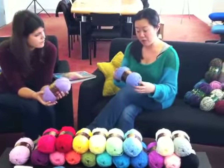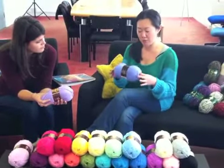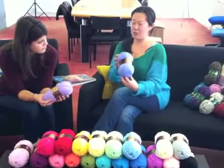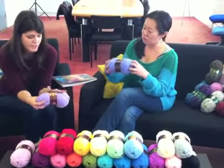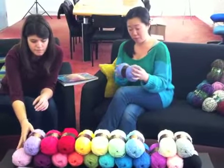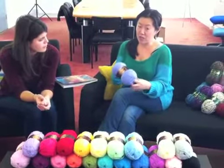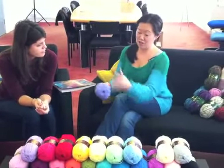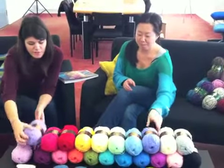A lot of the crocheters in the office have been raving about it. It's 100% premium acrylic but it's not plasticky — some acrylic yarns are a little bit plasticky, but this is really soft. And it's £1.99 for a 100g ball, so it's great value for money and really good quality yarn.